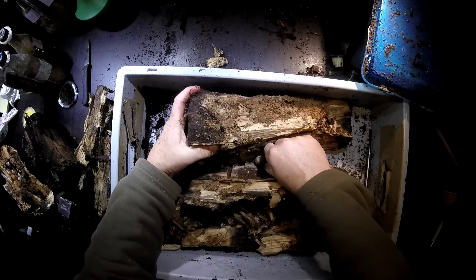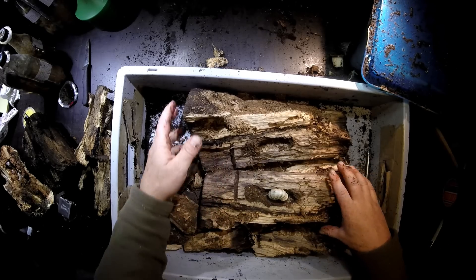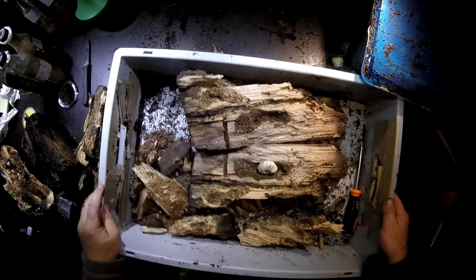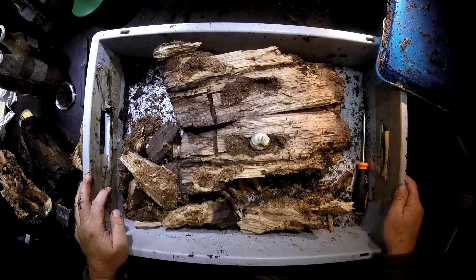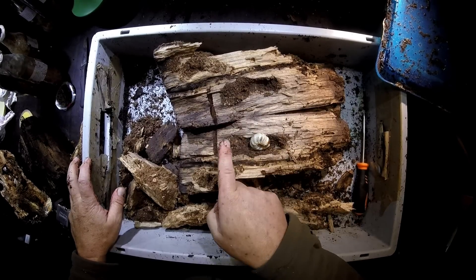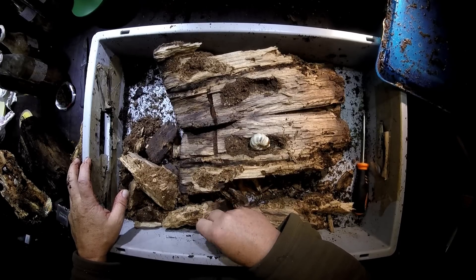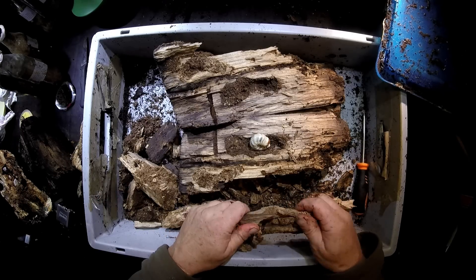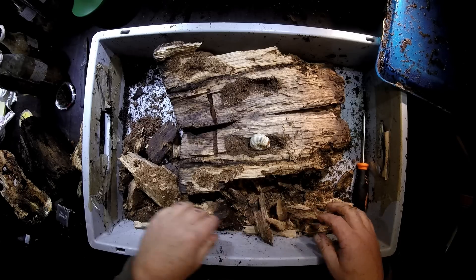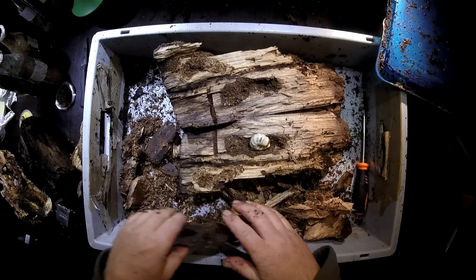Oh look — this is nice, oh wow! So this is a pretty nice view. Dorcus Curvidens binodulosus in the chamber already, where it will probably pupate now to become a nice beautiful big adult. And that's a real typical situation for Dorcus Curvidens — they go to the hardest piece of wood they can find in the middle of the substrate and pupate there.